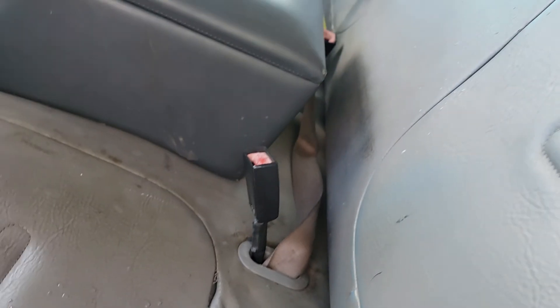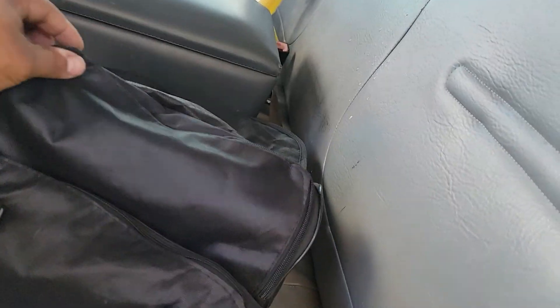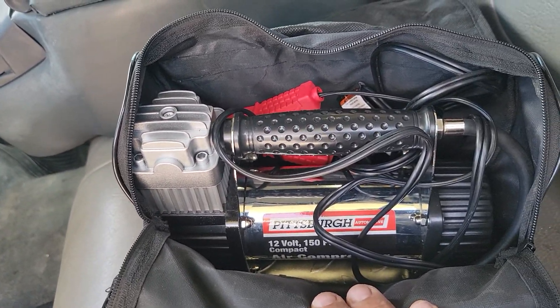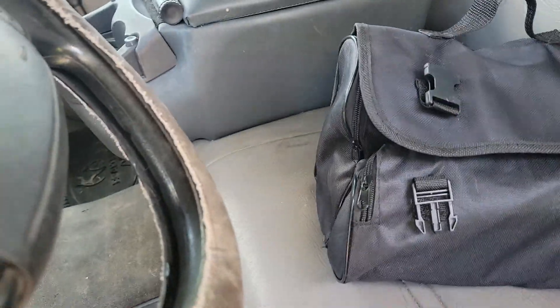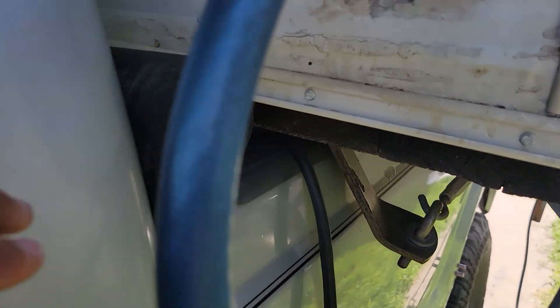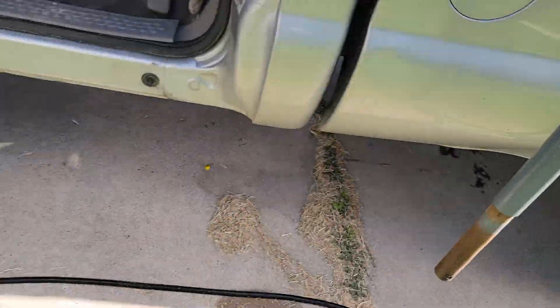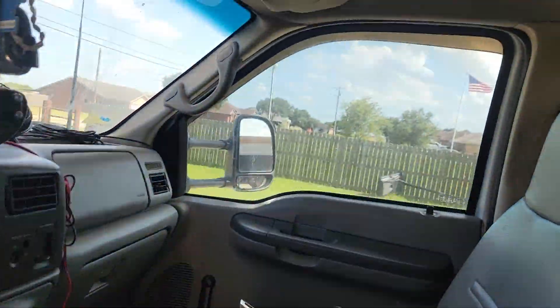Here's the other side — here's the other airbag and the little air nozzles right here. What I do is I bought this air compressor also at Harbor Freight — it hooks up straight to the battery, and I think it was like $79 at Harbor Freight. It works extremely good.